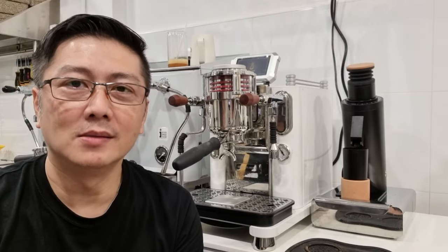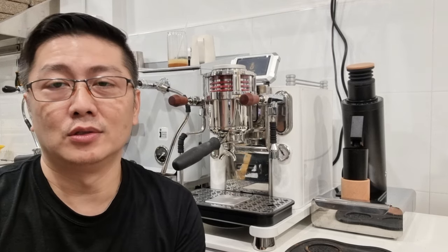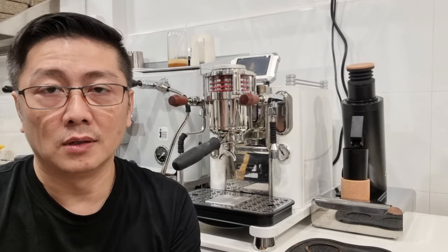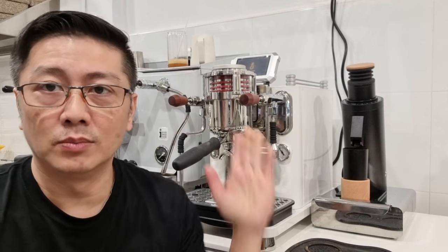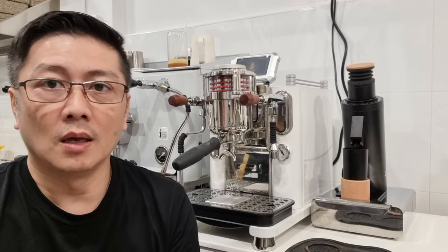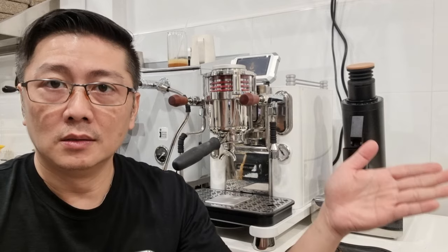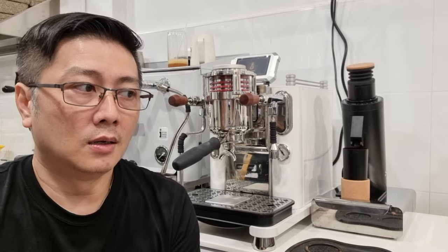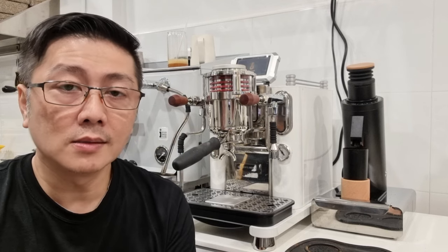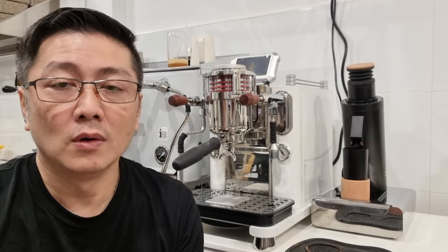Hi everyone, this is Cy. Thanks for joining my channel. Today's setting is slightly different — I'm at my cafe's mid section where we do R&D of roasted coffee beans. We typically use this machine to try different profiles of beans we've just roasted. Today I'm going to talk about my user experience after using the DF64B for some time — some quirks, recommendations, and the good and bad things about the grinder after using it for about a week.